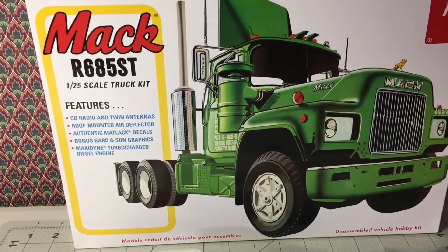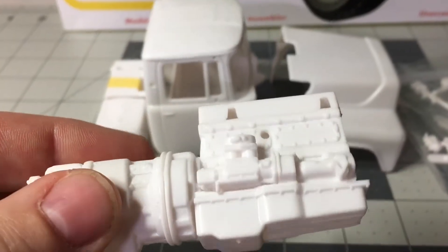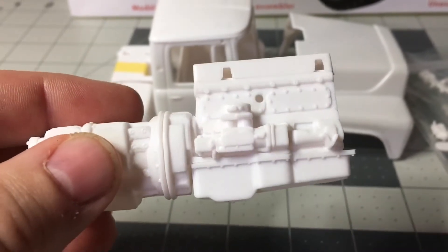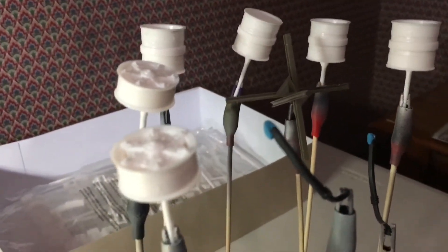I got a quick update on the Mack truck kit. The first thing I did was I started gluing together the motor, and in typical AMT fashion nothing seems to fit — it is what it is. You're definitely gonna have to have a couple of clamps when building this thing. I got all the wheels glued together and ready for primer.